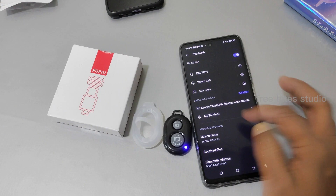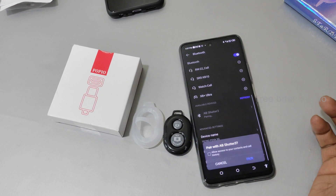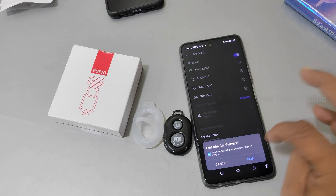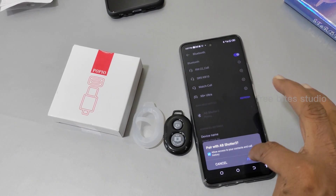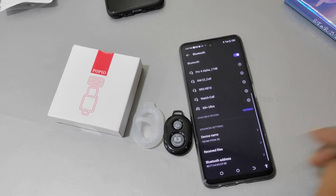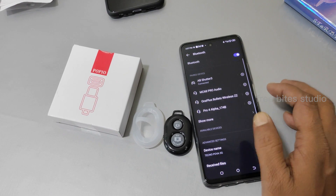It's coming up here — it's called B Shutter 3. It shows connection call history for this one; I don't know why they need call history, but anyway it is connected.